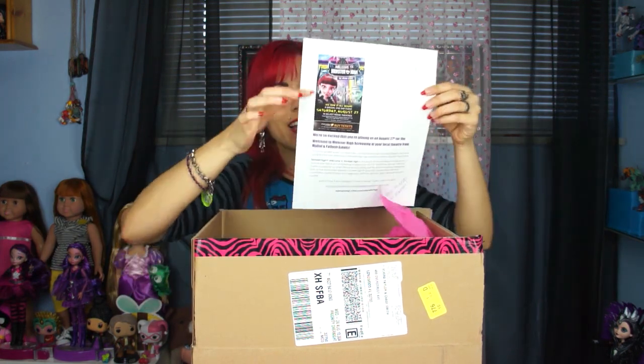Hey guys, it's the Doll Circle! You're probably wondering what's in this box. We were lucky enough to go see the new Monster High movie, 'Welcome to Monster High,' today at the theaters — it was awesome! If you guys get a chance to see it, it's going to be on DVD soon, definitely get it. Mattel was so nice, they actually sent us this, and I love the little poster — I'm going to cut it out and put it into one of my play sets. They gave us tickets and we got to go. Robin got to go but she's not here today because she had to work.